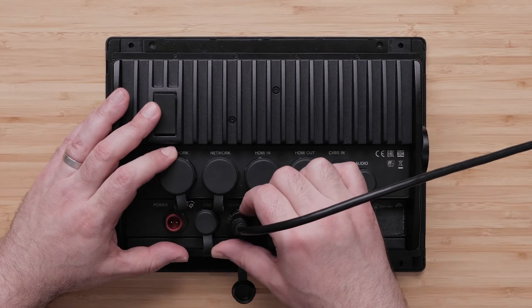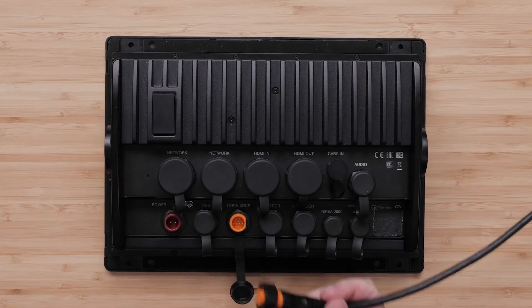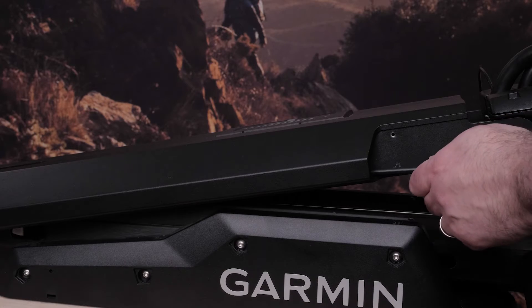Now disconnect the transducer cable from your chartplotter, then pull the transducer cable out of the channel.